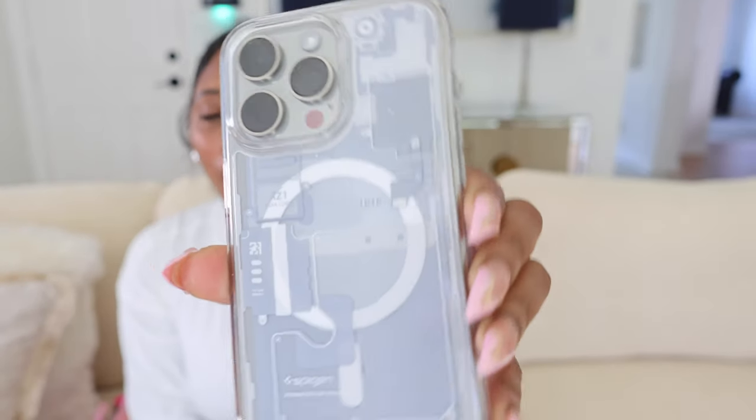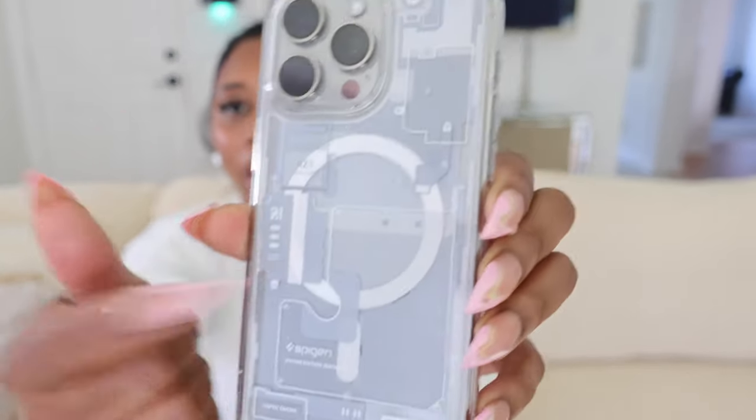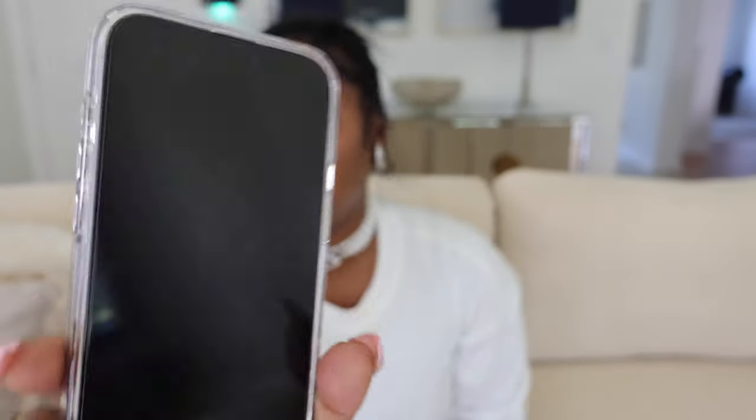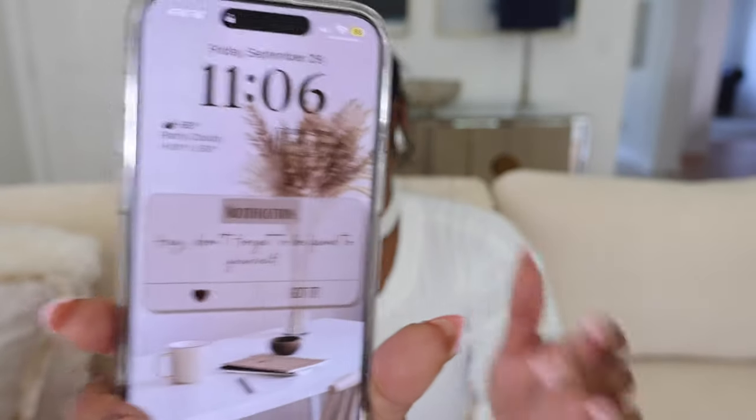Let's start with this case — y'all seen this in the video already. It's a vegan case, I'll link it below, and this is specifically made for the iPhone 15 Pro Max. The action button is there where you can just press it. Lock screen — don't forget I linked my Pinterest in the description box so y'all can just click there and get all of my wallpapers.